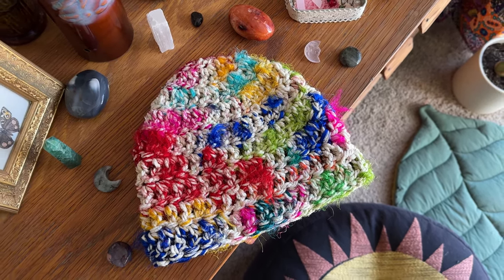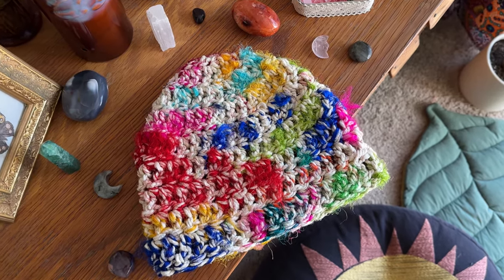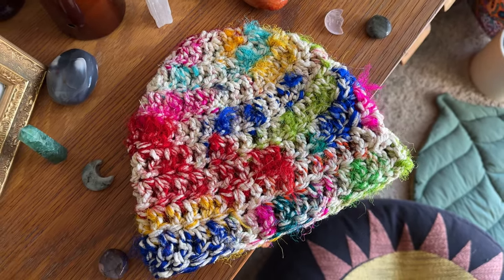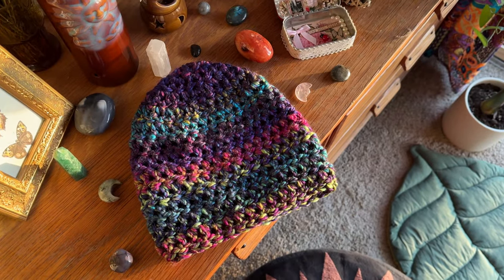I made this variation with yarn from Darn Good Yarn and I love the multiple textures and colors and fuzzies. I think it's so cute. This project doesn't take very much time or yarn. It's the perfect beginner project, so go grab your supplies and let's make a hat.